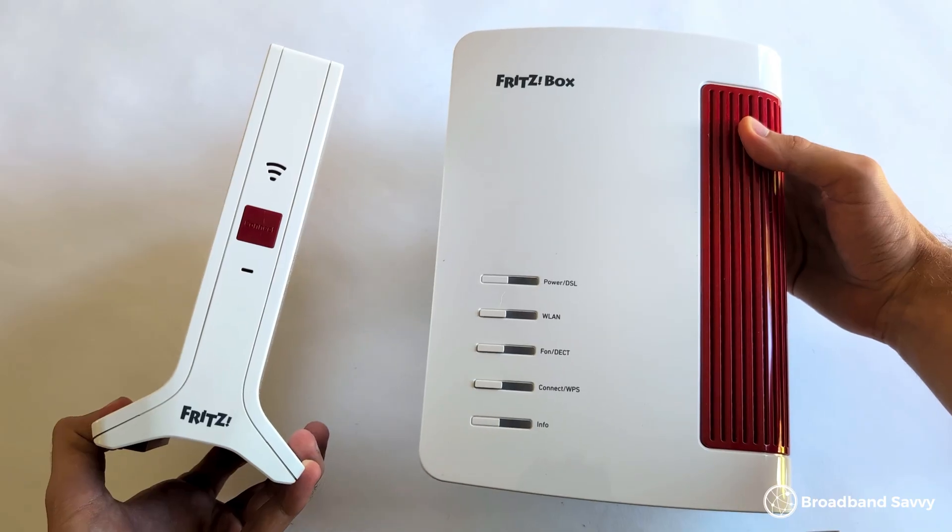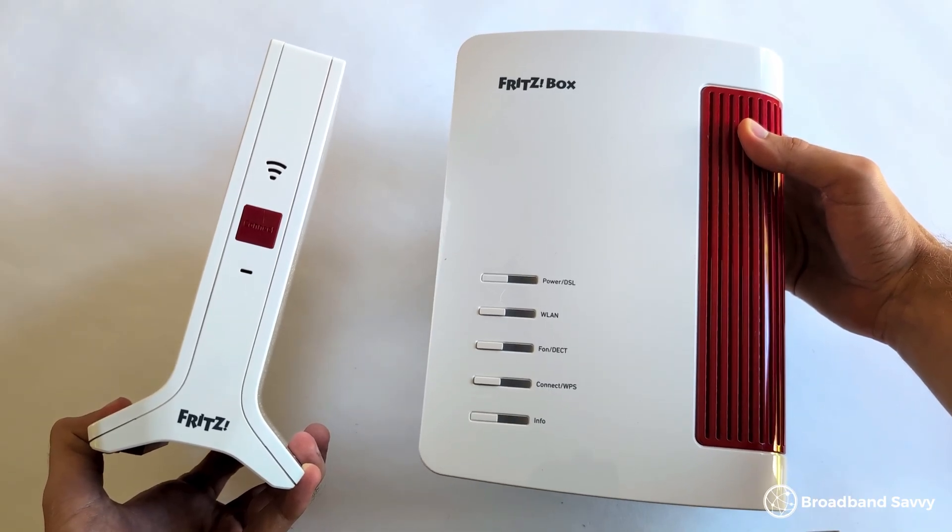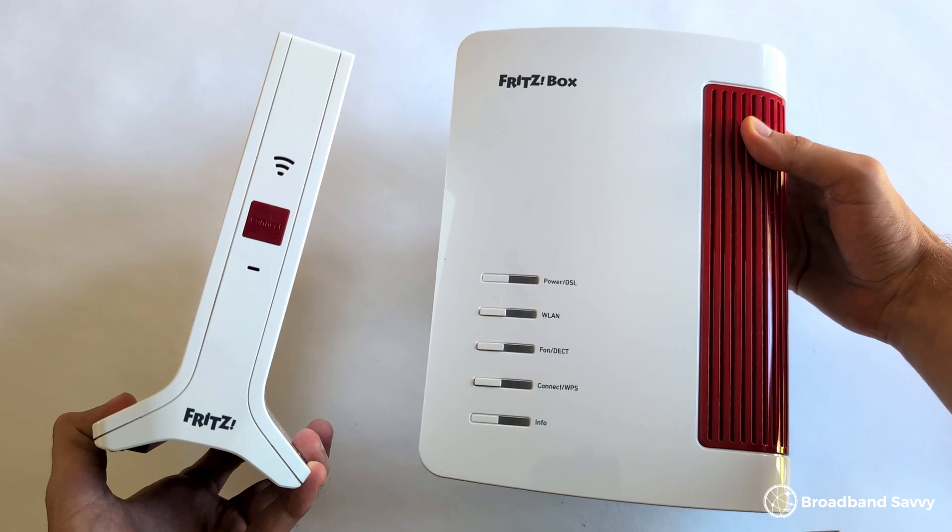One other thing worth mentioning: if you're using this Fritzbox router with one of their Wi-Fi extender products, like the Fritz Repeater 3000AX which we've reviewed recently on the channel, all you need to do is press the WPS button on the repeater and then on the 7690, and the two devices will begin talking to each other. For more about setting up this router with an extender, watch our full review of the Fritz Repeater 3000AX on the channel.